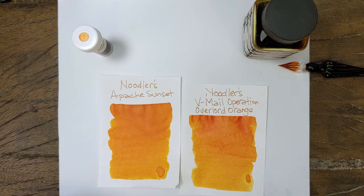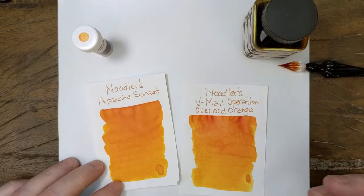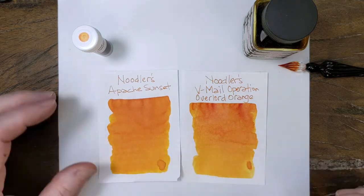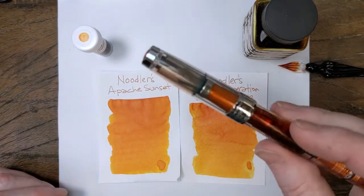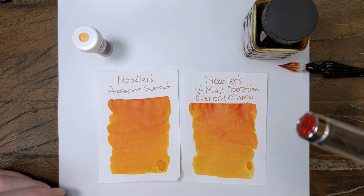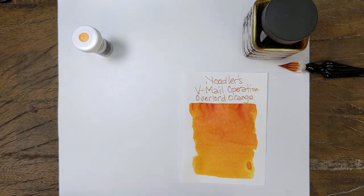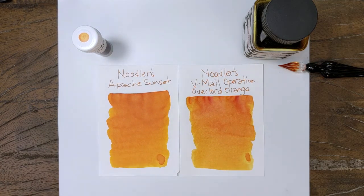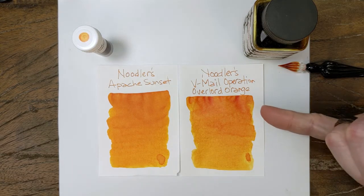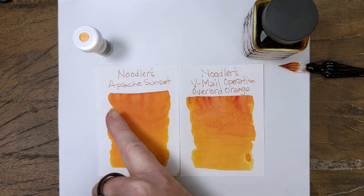I feel like Apache has better shading, because you can see a little bit more shading in those letters. It depends on your pen, too. I've written with Apache with this pen — I love this pen. This is the one that has the Diamine Rock and Rio in it, but it's a broad nib, and it writes phenomenally with Apache Sunset in it. I have to try it with Overlord Orange just to see what happens. It's hard to pick what the actual difference between these two colors is. Overlord, you can see the shading brings out some of the deeper reds, whereas Apache tends to stay in the orange.